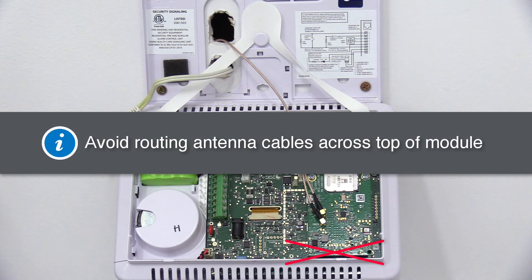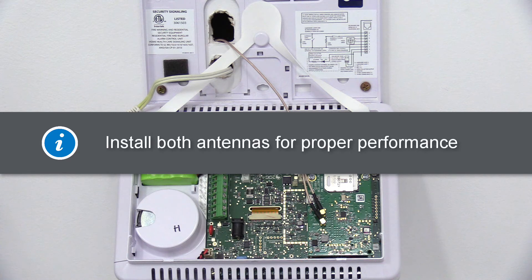Note: you'll want to make sure you route the antenna cables so they do not run across the top of the module. Also note, both antennas must be installed for proper performance.